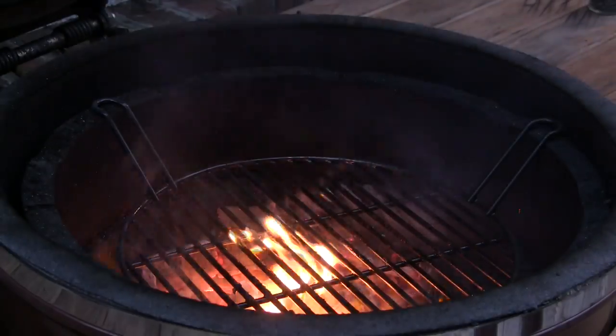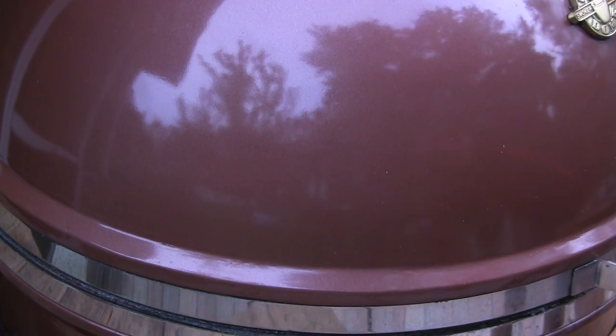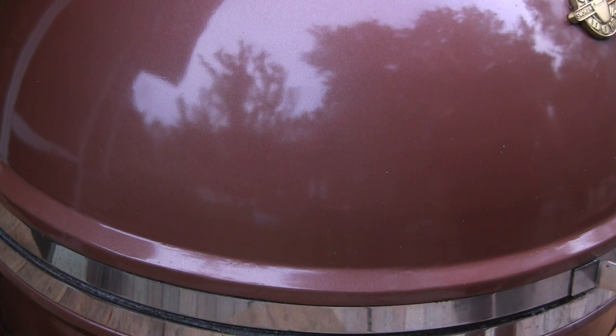Now the important part — we're going to go ahead and shut this lid. You want to shut the bottom damper completely, but leave the top damper at least halfway open. Once the Grill Dome cools down to around 400 degrees or so, then shut the top damper down to about a quarter inch open so it can get below that 300 degree mark where it's safe to shut it completely.